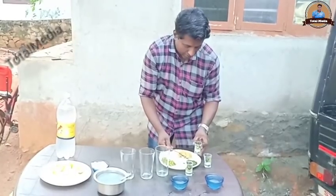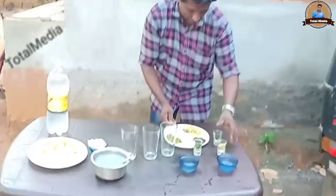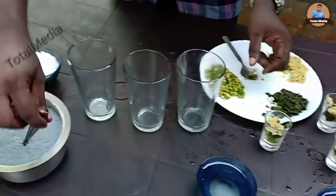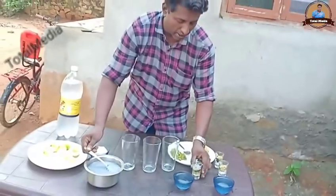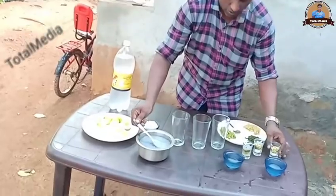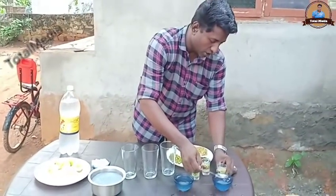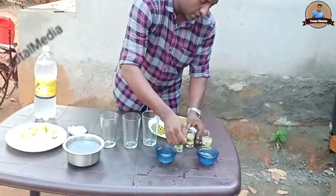We have to add the nuts. We have to add a little bit of the nuts. The same thing is that we will eat with our own oil. This is a panisar. This is a pula. The pula is a soda.